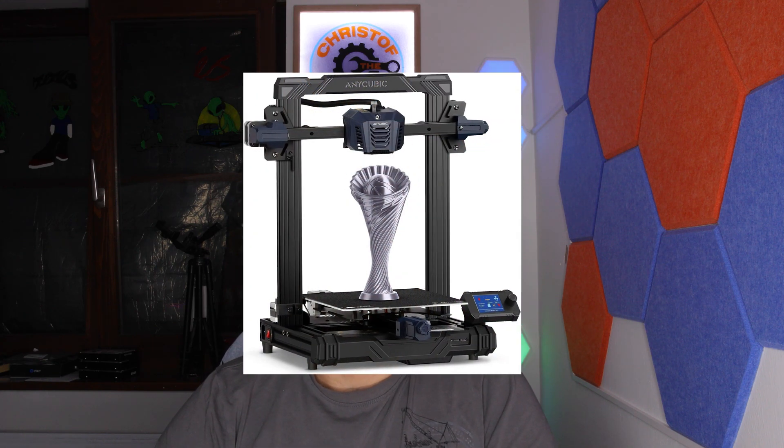Hi guys and welcome back to my channel. Today I will show you the unboxing and the assembly of a 3D printer. My brother bought one and I had the pleasure to unbox it and assemble it.